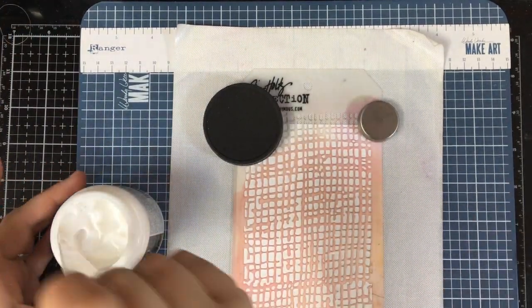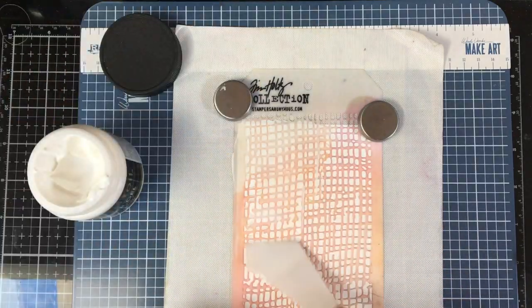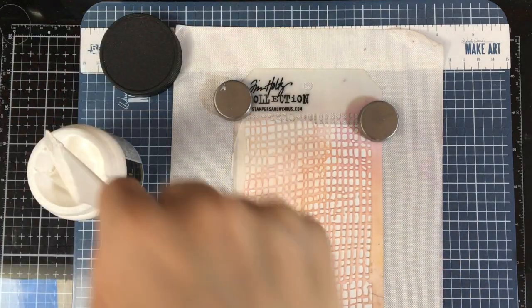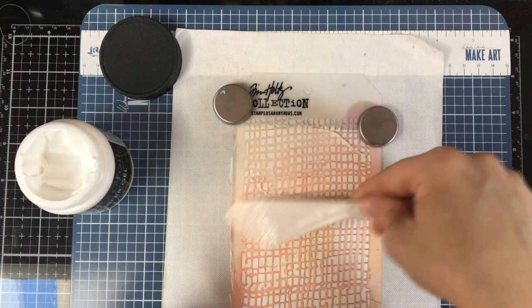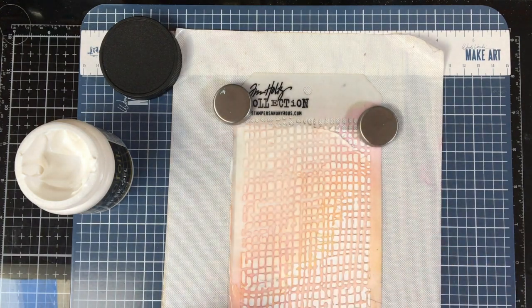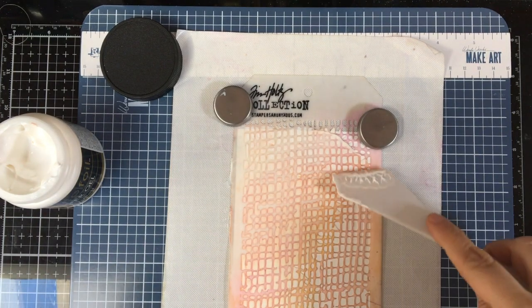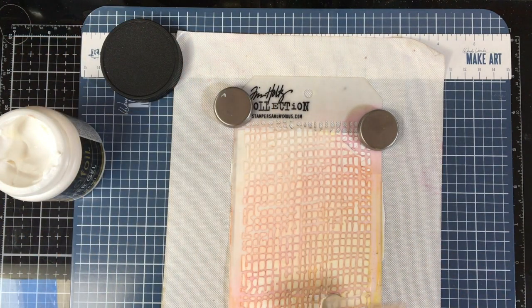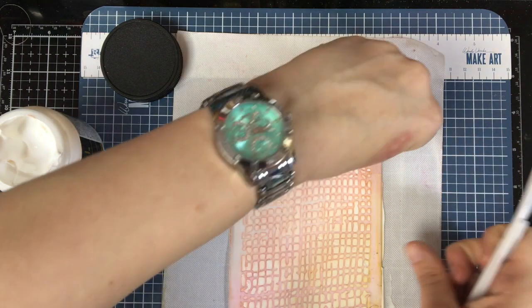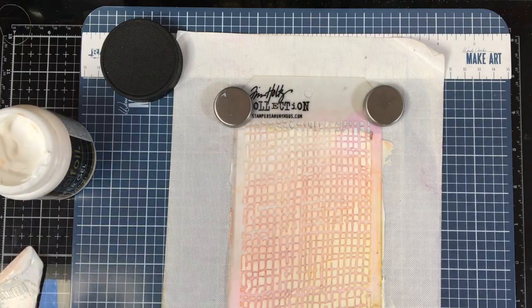I pre-put some color on here just to show that if you wanted to put some color underneath your transfer gel, just put a little ink on your stencil and it will rub the color into your transfer gel. You can also do this with your gel mediums and your gesso, and have some fun colors underneath — a fun technique you can use and leave it without doing your resist technique, to add color to your gel without having to buy colored gels, because gels can be expensive.